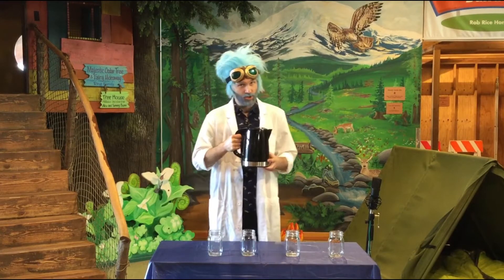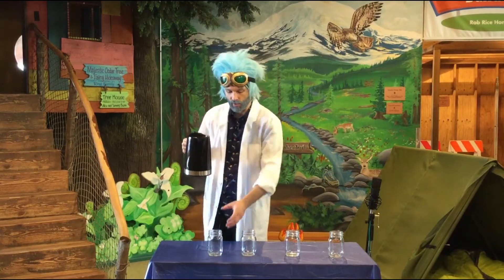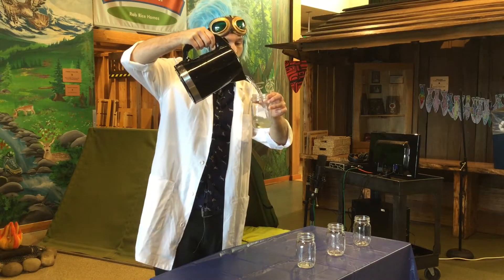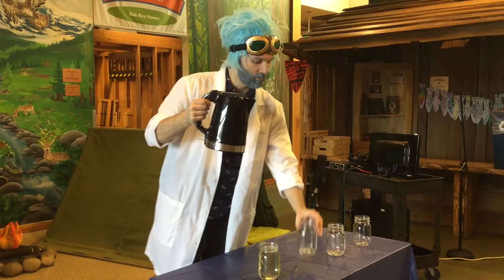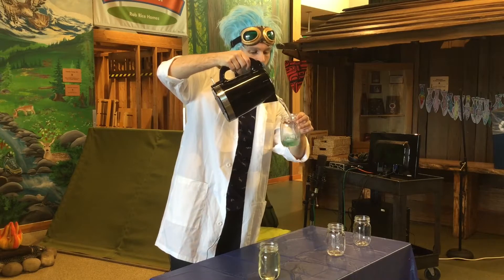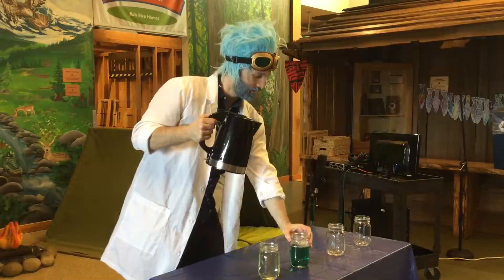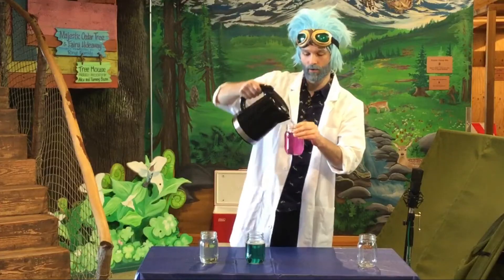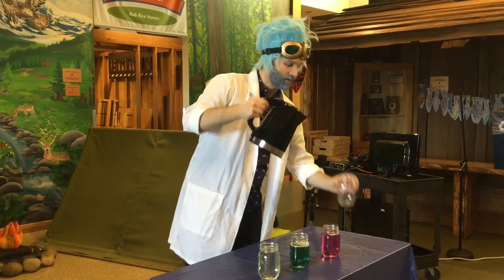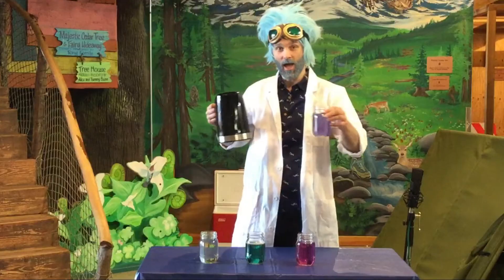Now what makes magic teapot so magic, you ask? Well, unlike an ordinary teapot, the magic teapot pours a different tea each time you use it. Lemonade. Green apple. Strawberry. Blueberry. And blueberry.